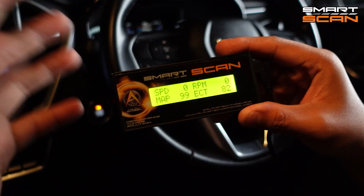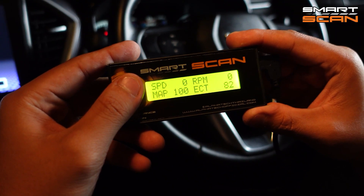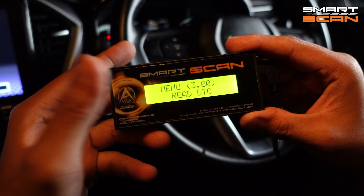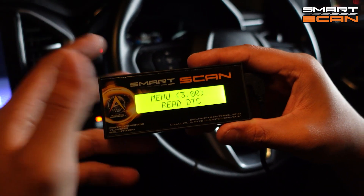The first function is check code. If your check engine light comes on and you want to know what that code is about, you can just touch the Smart Scan and read DTC. If you have a problem, the Smart Scan will detect the problem for you.